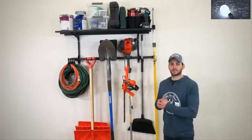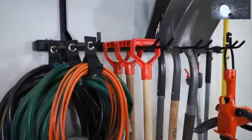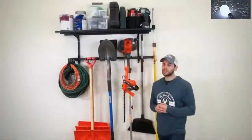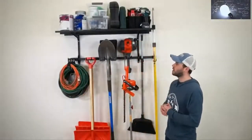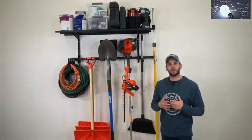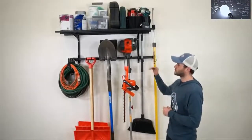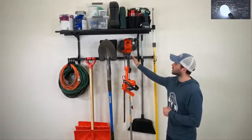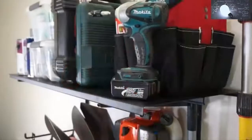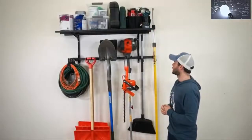Hey guys, this is Marcus. This is our Omni Garage Pro tool storage system. We designed this rack to be a fully universal storage solution for all your tools, supplies, and extra materials to help organize your garage or workspace. The rack is made of solid steel and holds up to 200 pounds of tools on the base rack, as well as an additional 100 pounds of storage overhead on the additional storage shelf.